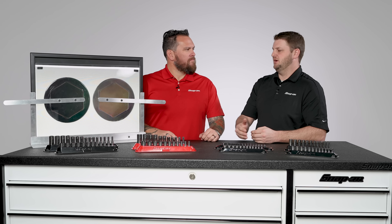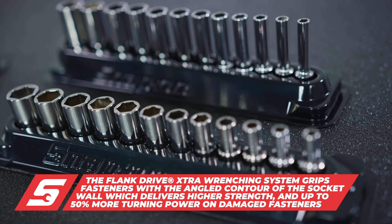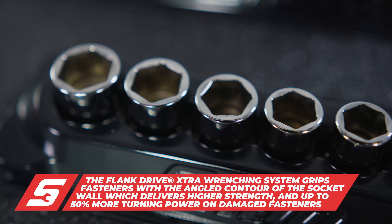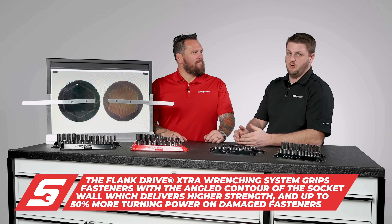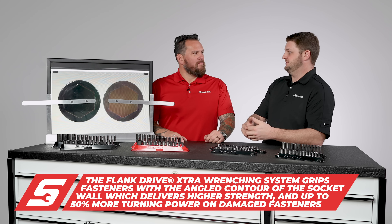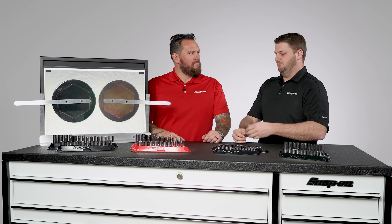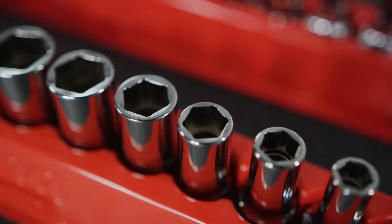What really separates FDX from the rest of the pack or previous sockets? FDX is just a continuous innovation on flank drive. The X — or 'extra' — is really just that it moves the engagement point further down the flank of the fastener and allows for 4% less rotation. As you get into tighter tolerances — cars change every day — when you pair that with an F80 ratchet, it just gets that fastener off that much faster. It's just efficient.